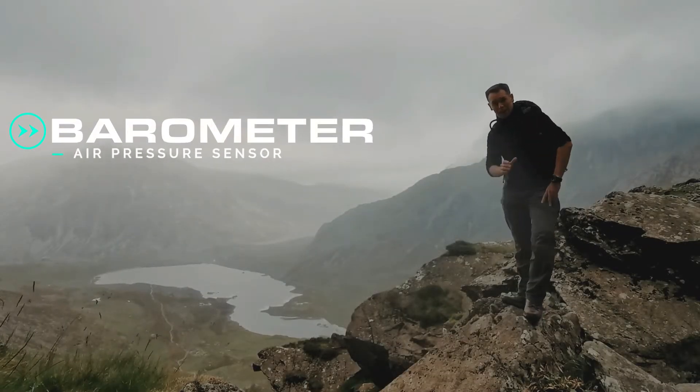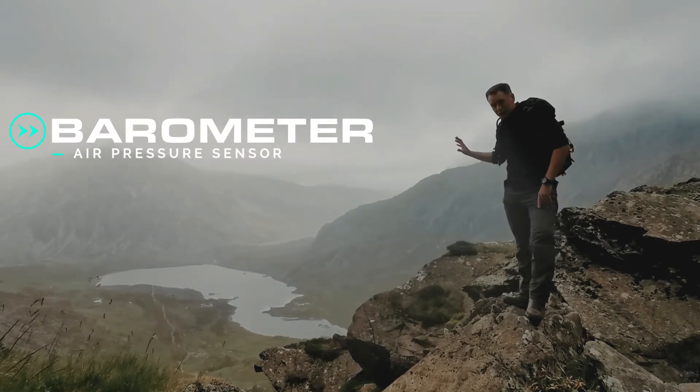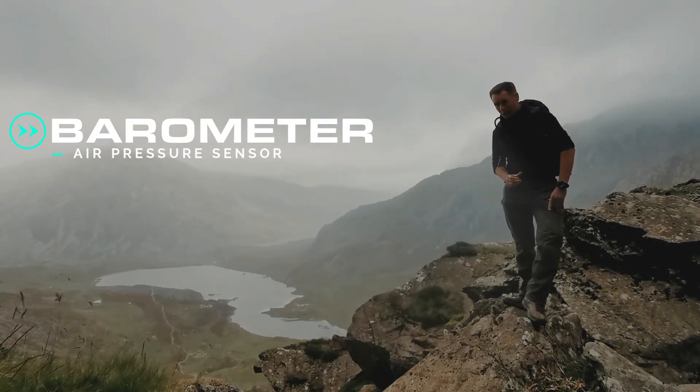The GGB100 has a built-in barometer. This measures the pressure in the air around you, allowing it to predict incoming weather fronts.